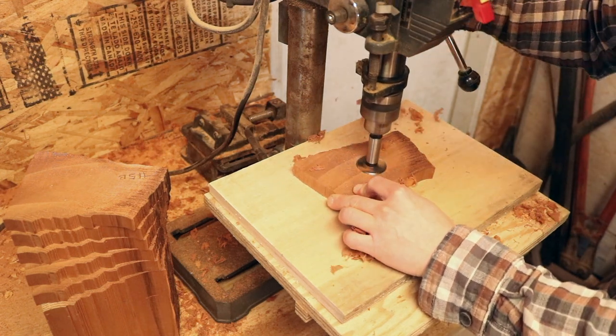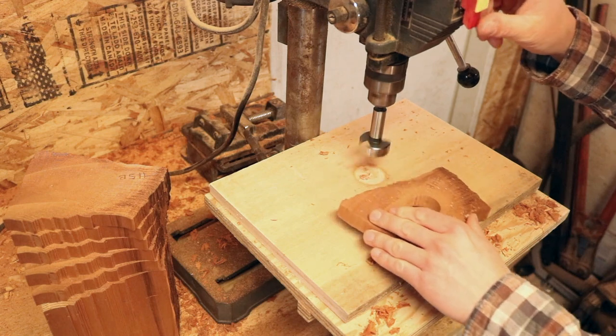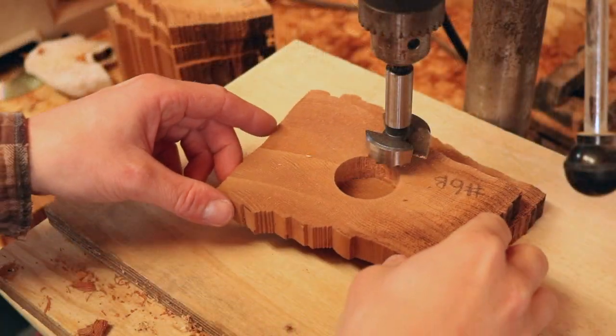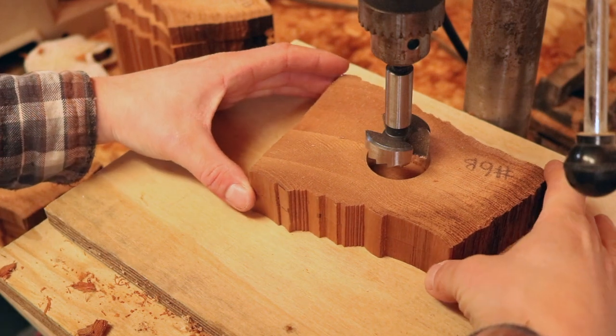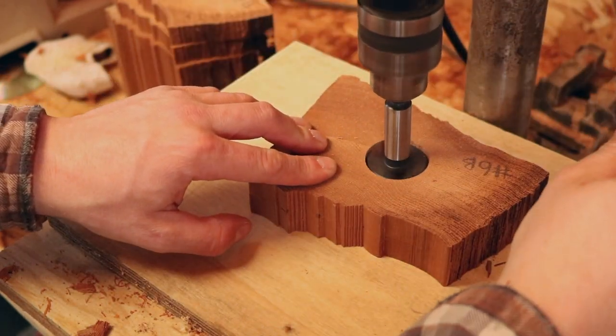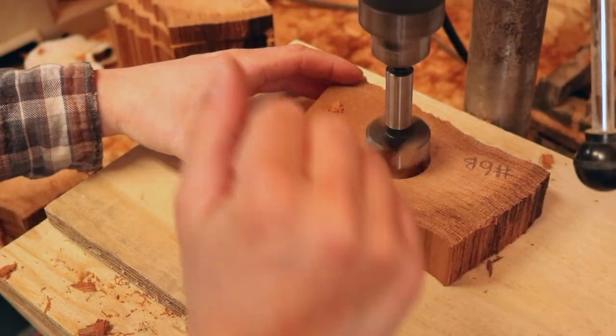We'll just go down through all these pieces using the one above or below — wherever you start — as a template so the holes all match up. Here I'm using piece six as a template on the next piece, which makes sense so everything lines up.